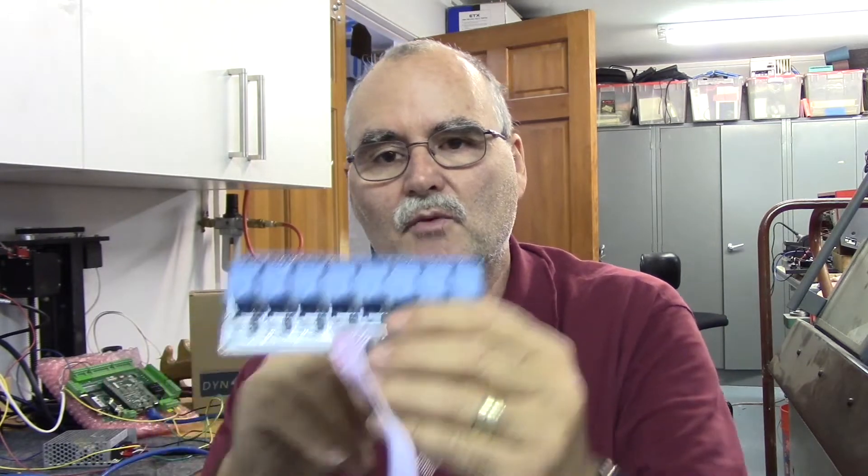It's very simple — there are eight relays on here. These are rated for 10 amps at 250 volts, 10 amps at 125 volts, 10 amps at 30 volts, and 10 amps at 28 volts DC.